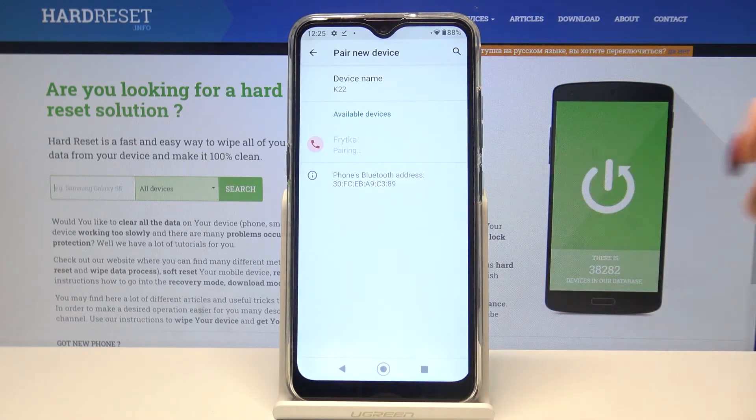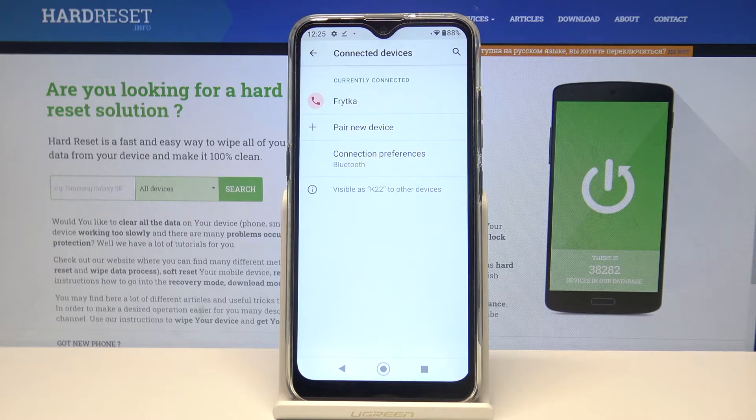Click pair and wait for the other device to accept the connection request. As you can see, my device was successfully connected.